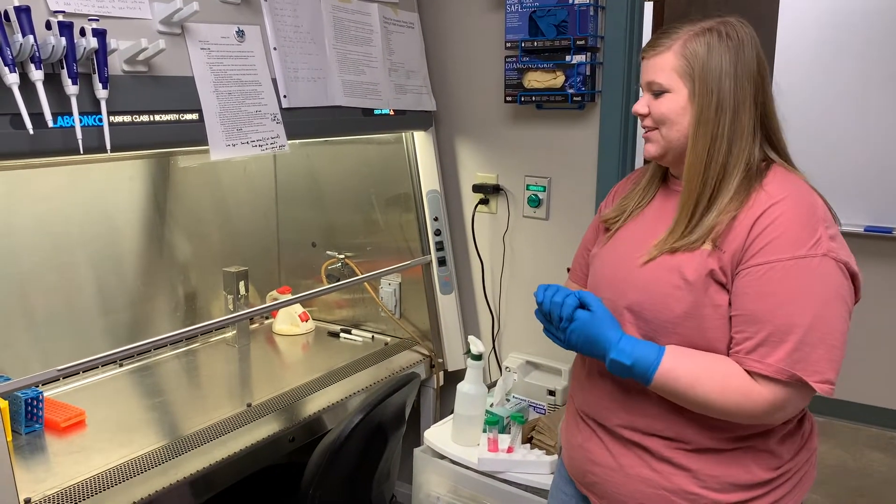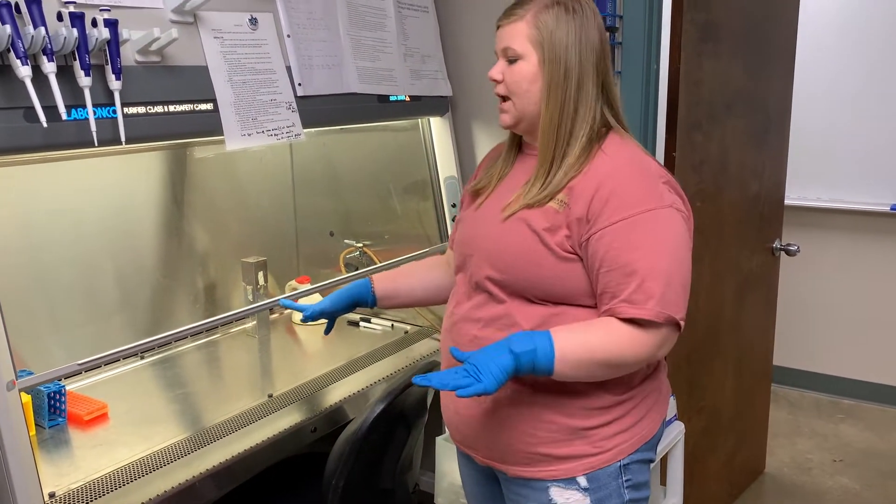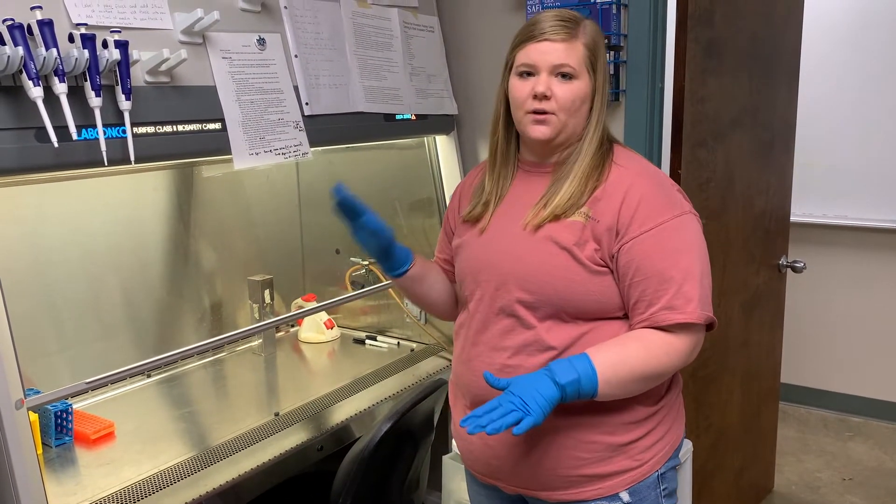Now you want to check the hood for cleanliness. As you can see, this is what it should look like. You want to make sure there are no spill stains and that everything is organized and ready for you to work.